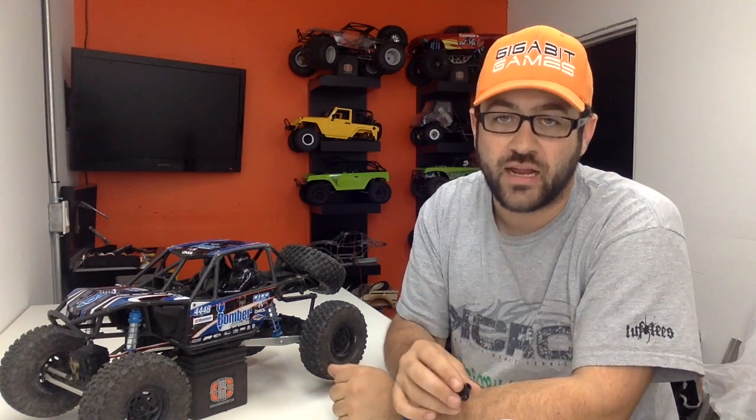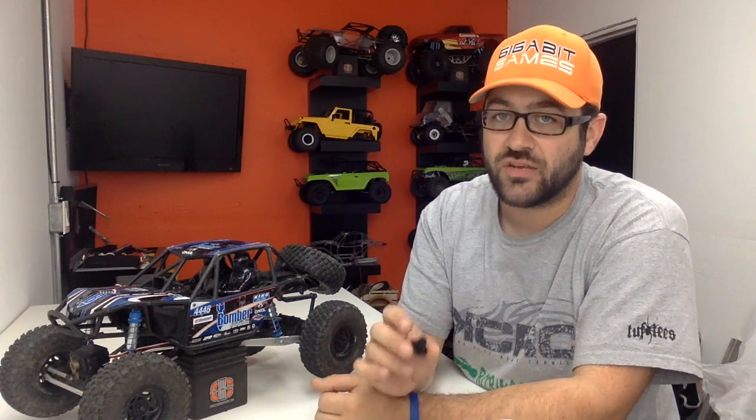This is a chromoly hardened one-piece spool that's got a black oxide coating. These Incision spools were actually the very first product released from the brand Incision, and they came in at a great price — these things are under $20 each. Perfect for this build. They're definitely going to hold up; they're made of nice, high-quality stuff, and we're going to throw them in this car and they should last forever.